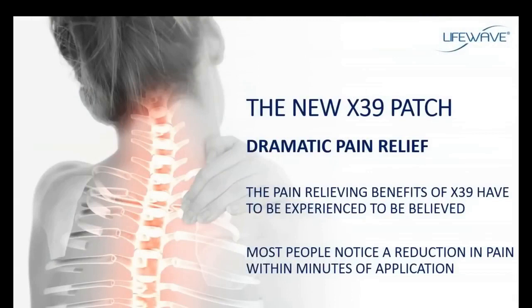Some of the most impressive testimonials we receive on the X39 involve dramatic stories of pain relief. People with chronic, long-term knee pain apply the X39 patch and within minutes of application the pain is gone. Back pain, migraine headaches, arthritic shoulders, arthritic joints — this pain is managed and minimized all within minutes of application. Don't be surprised when you use the X39 that you'll see an immediate reduction in pain levels and an improvement in mobility and overall how you feel.